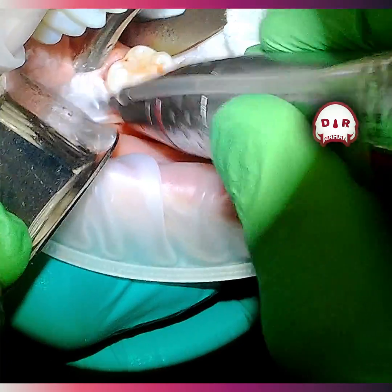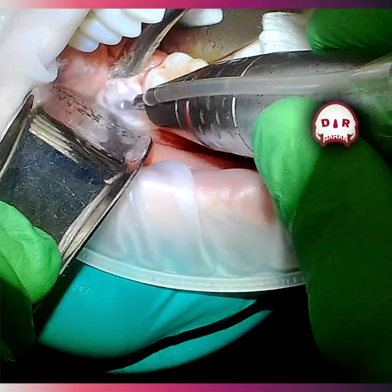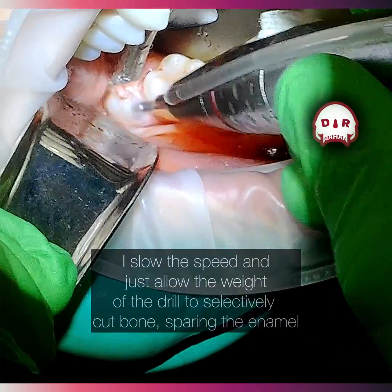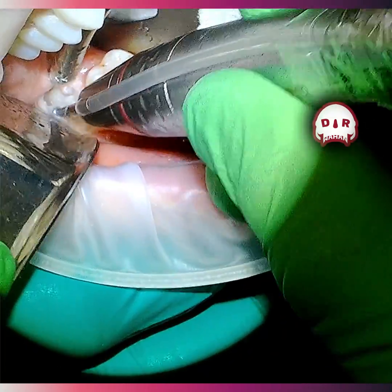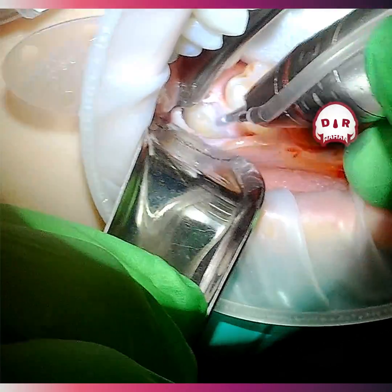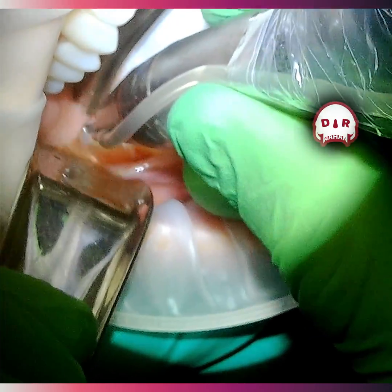What I'm doing here is setting the burr on the bone, running it not even at full speed, and just allowing it to selectively cut the bone. Because the bone is less dense than the enamel or the tooth, once it gets through that bone and hits the tooth, I can actually feel the density change just by holding the drill — I can feel it and also hear it because it sounds different. Once it gets to that point, I can just slide it down a little bit and let it define the buccal, or the front part of the tooth, and make my buccal trough.